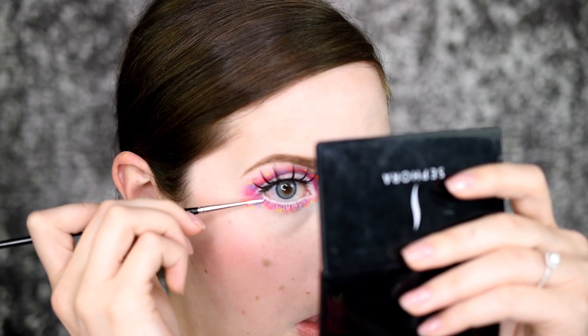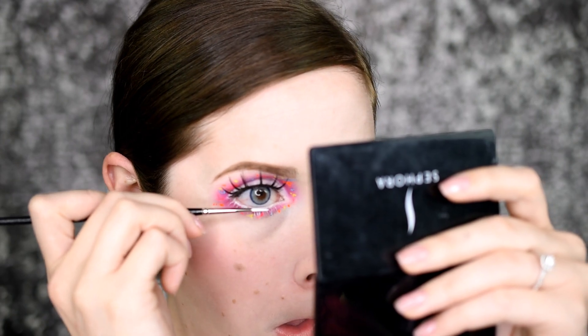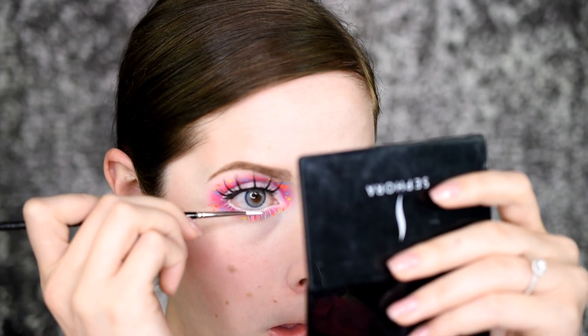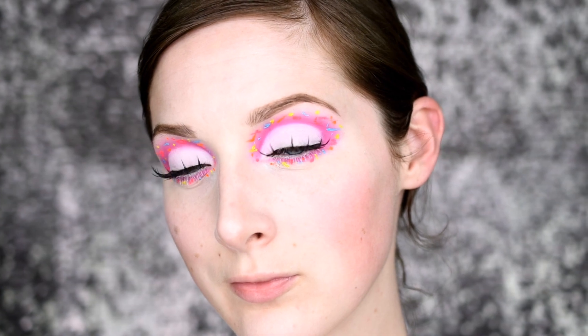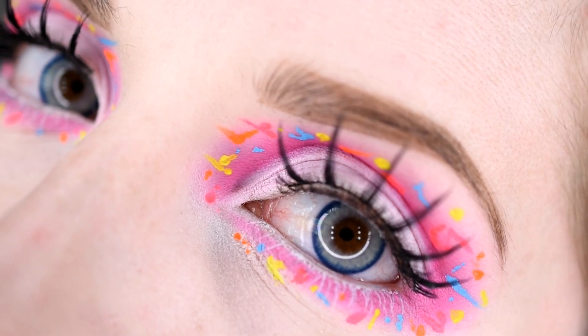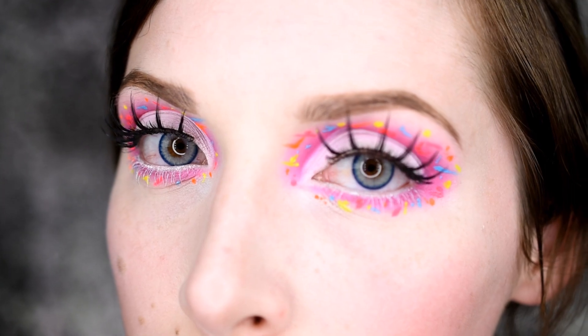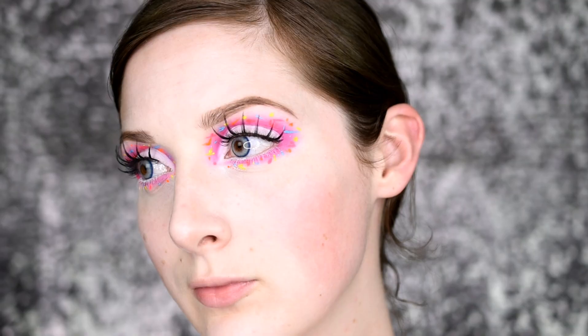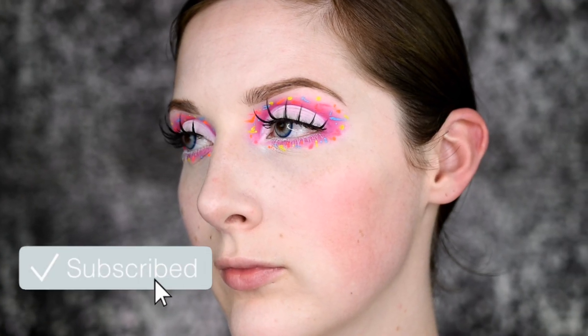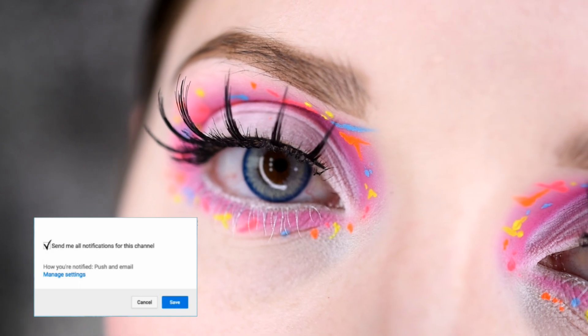Then I'm going in with my NYX pencil in white, applying that to my lower lash line, and finishing it up with Space Panda from Suva Beauty for the lower lashes. I really hope you enjoyed this style of video — I wanted to do something a little different. This is inspired by the Jeffree Star Jawbreaker palette release, which is today, and I'm so excited to buy it and do crazy looks. Don't forget to like, share, favorite, and subscribe to my channel, and let me know in the comments if you're going to be purchasing the Jeffree Star Jawbreaker palette. Until next time, stay beautiful!